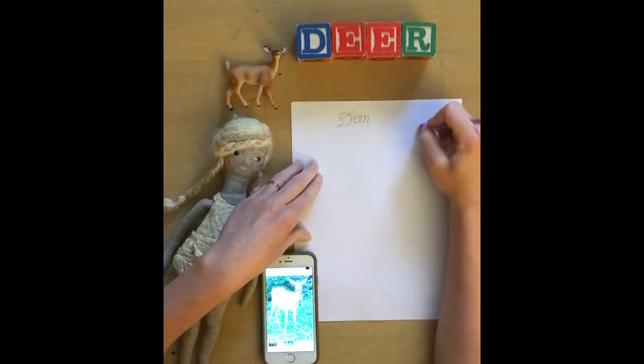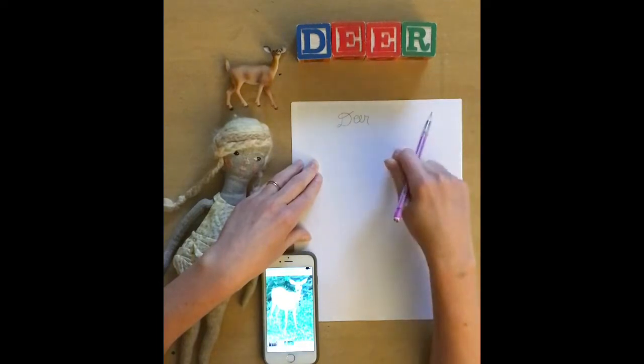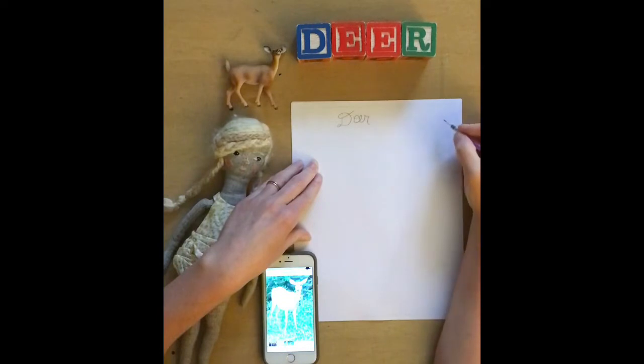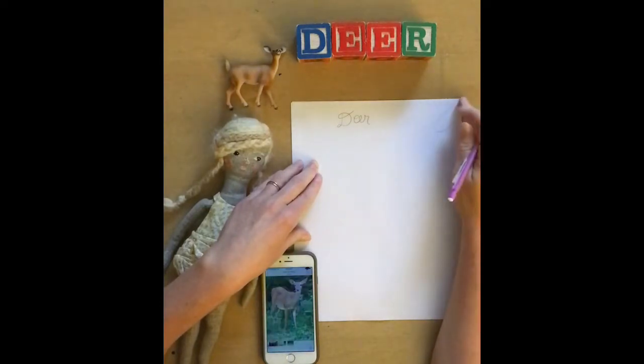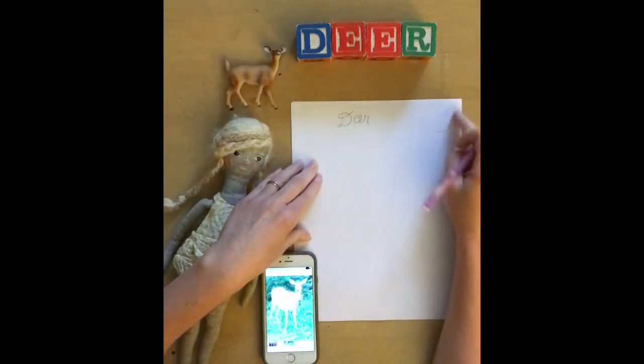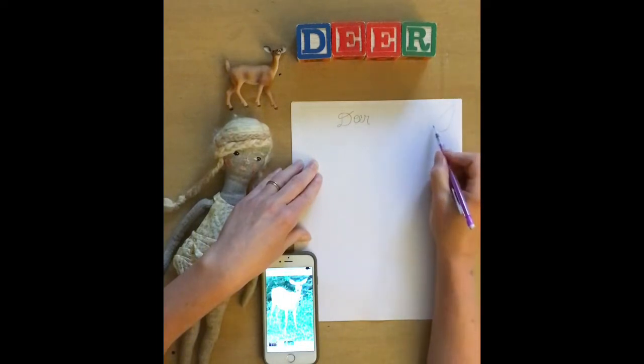All you need for this is a piece of printer paper and a pencil with an eraser, because mistakes can happen and likely will happen. I'm starting with this ear, which is kind of like a point — it has a point to it and then is rounded around both sides, kind of like a pig or other animals that have a similar ear.